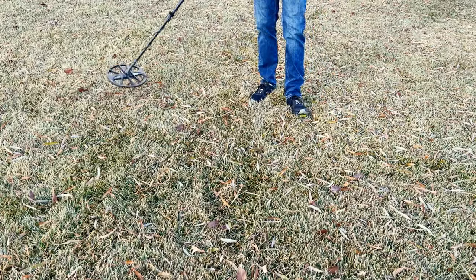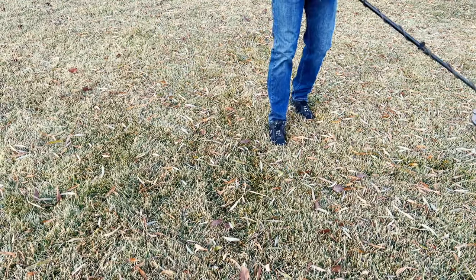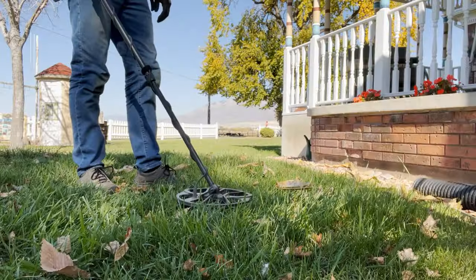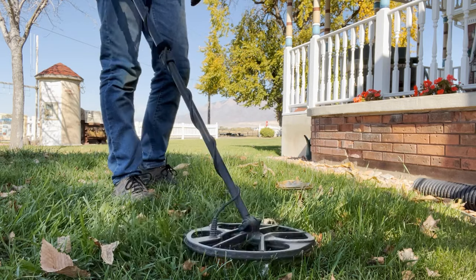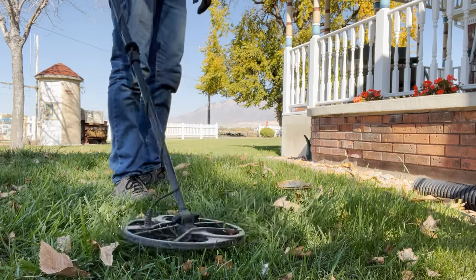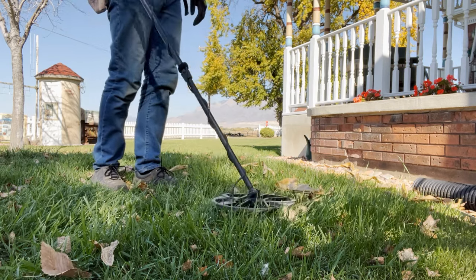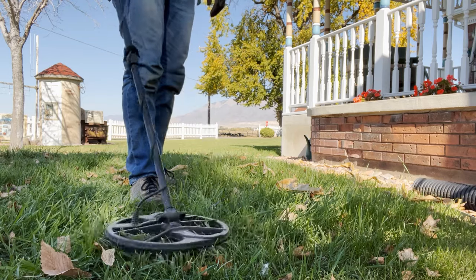My second tip: don't be a swinger. Although this technique may be useful in a big open area such as a field, most of the time you're going to miss things. Go slow. I've found when I'm smooth, controlled, and meticulous, I find a lot more stuff. Remember those smaller, deeper targets — if you're going too fast, you'll go right over top of them without ever hearing them. So slow it down and you'll have a lot more success.